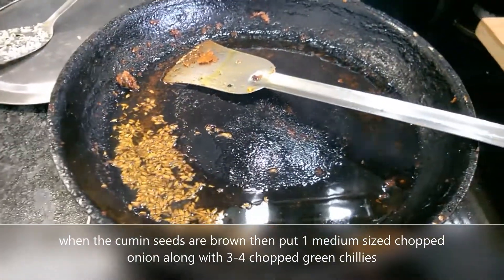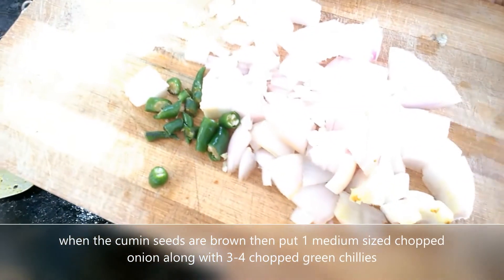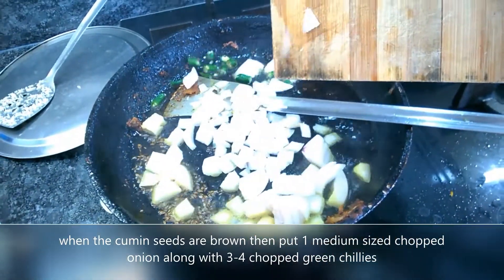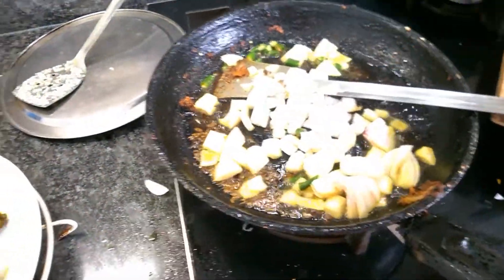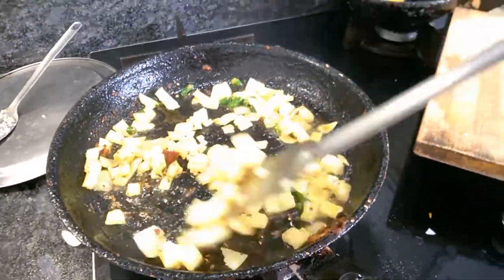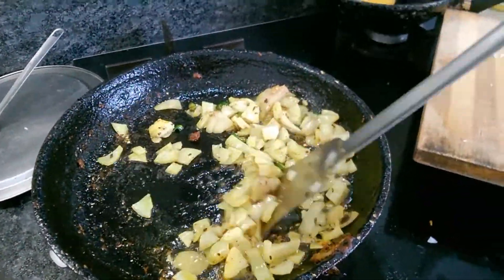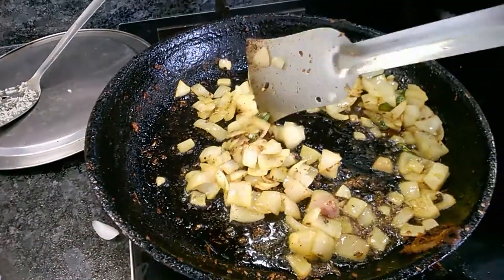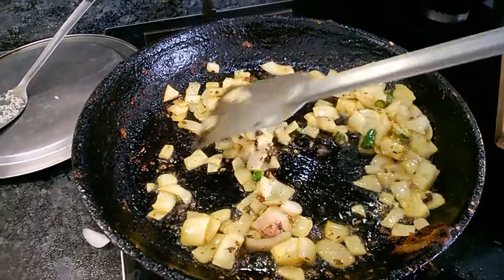I have already chopped one medium-sized onion and three to four green chilies. So I am putting them in to fry nicely. Wait for two to three minutes to fry the onion to make it brown.